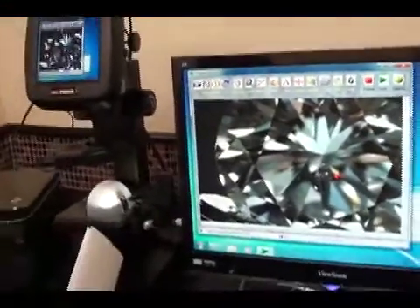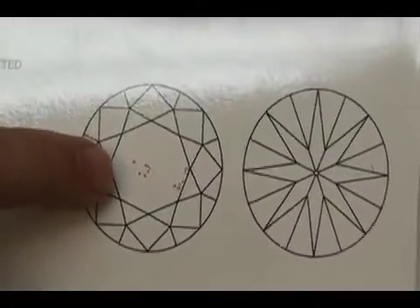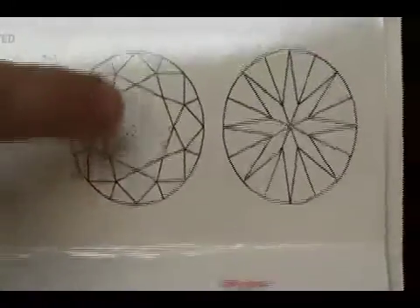In addition, we primarily sell certified diamonds from GIA, which come with a mapping report. The spec finder allows our clients to see, as you can see with this diamond here, that anything mapped on the GIA cert is going to match up exactly to the diamond that they have on the spec finder.